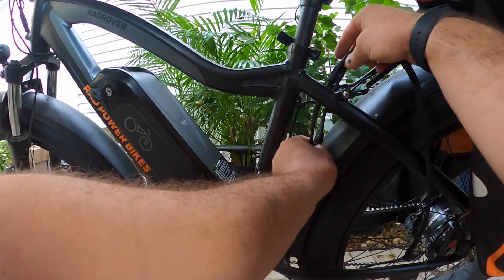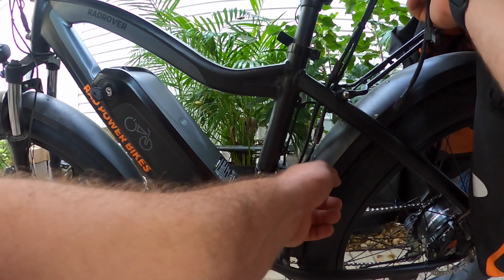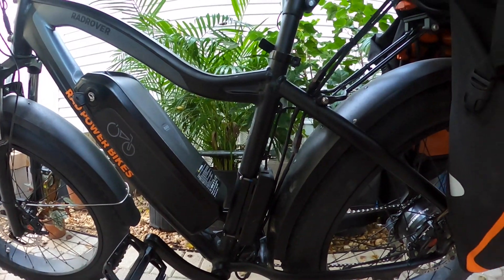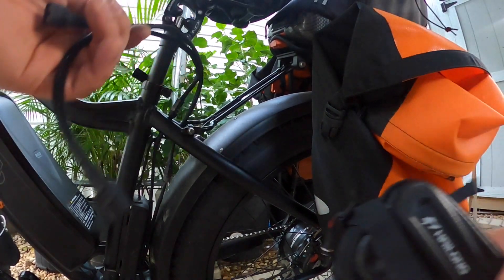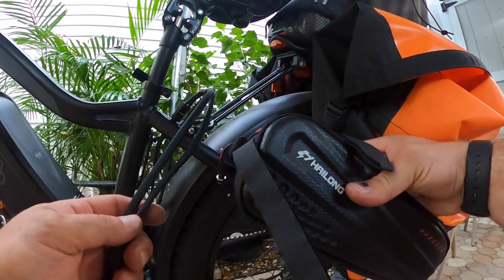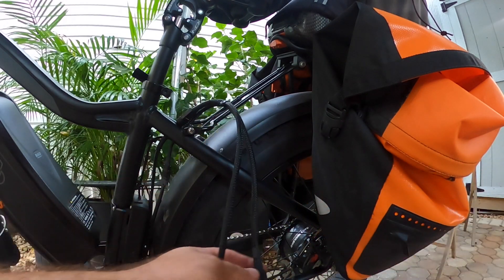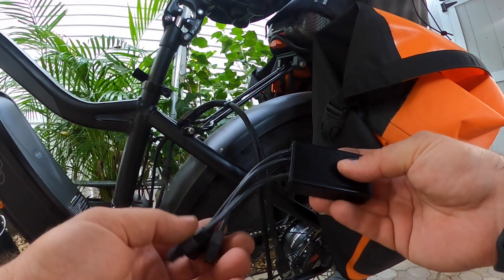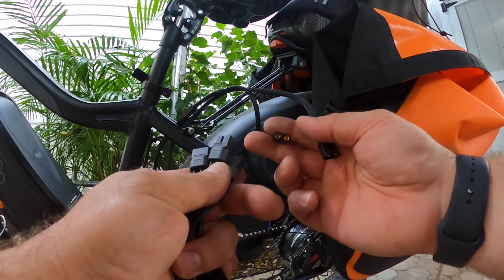We have our extension cables plugged into the two adapter cables, and we're just going to run right up to the top. In his bag he has the infamous 10 amp hour 48 volt recommended battery. We're going to take a 40 amp dual battery discharge balancer and plug that into his cabling — we already know one of them is set.